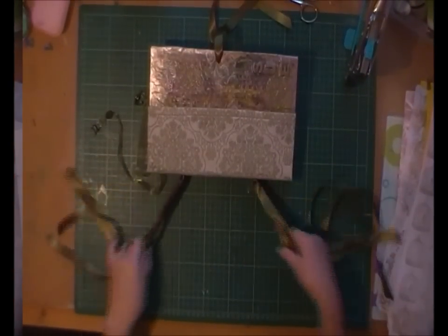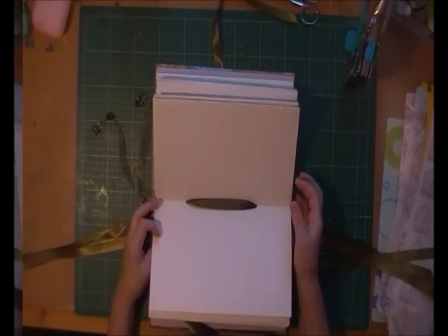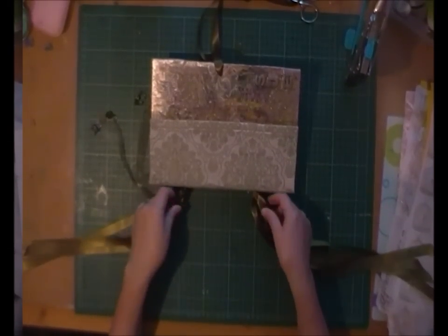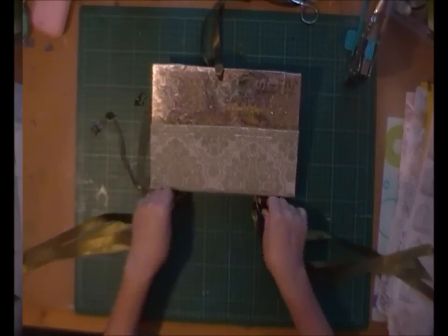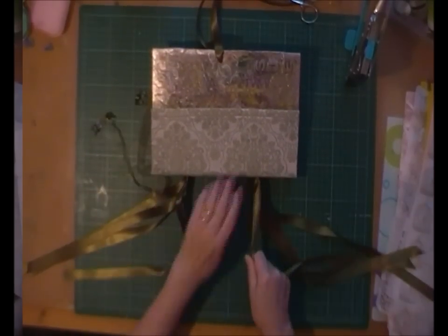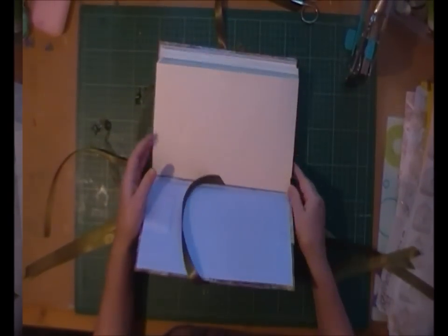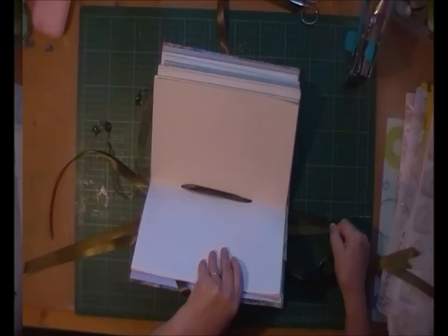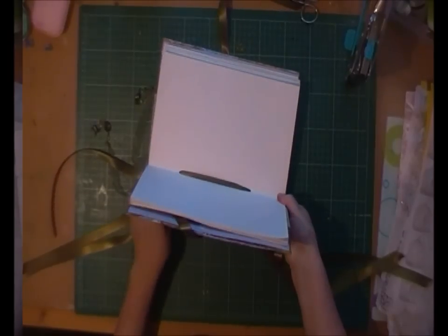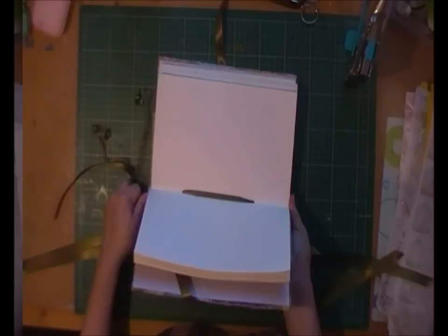We've got all four ribbons in now, so all of our signatures are all in. Now we've got to secure them. I like them to be really tight, so I'll pull the ribbon down and up — pull it against it. Don't pull it sideways, pull it down the spine each way, just to make sure you've got it nice and tight. If you open it up and watch it inside, you can sort of see it's nice and tight inside as well. Just make sure you've got it as nice and tight as you can.